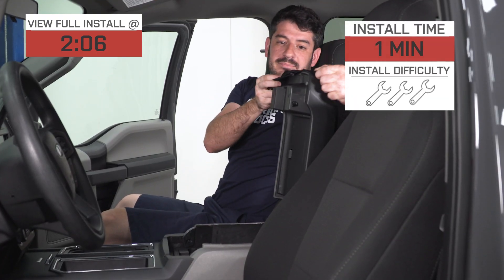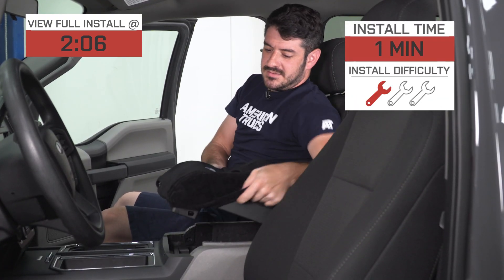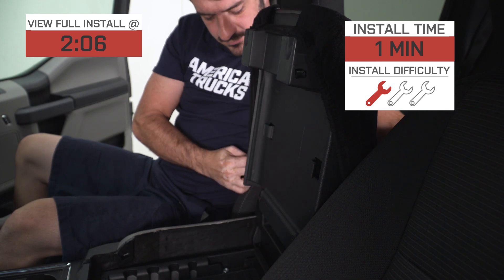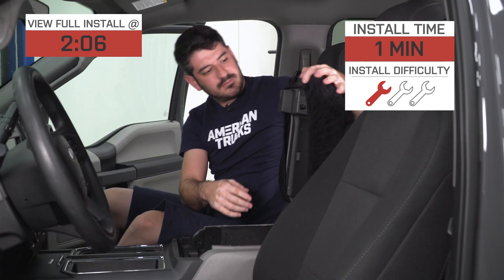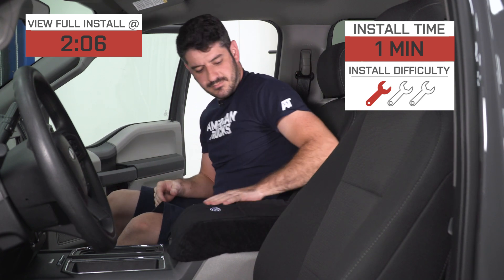Installation, as you might imagine, is pretty much as easy as it gets — about a one out of three wrenches on the difficulty meter and a minute or so to complete from start to finish, as we'll show you a little later in the video.